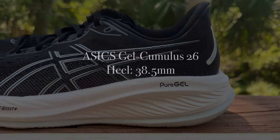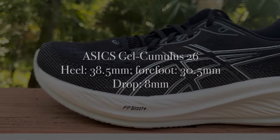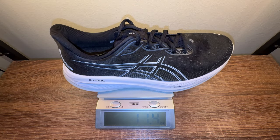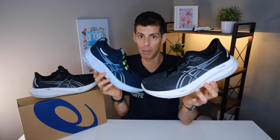The Cumulus 26 has 38.5mm in the heel and 30.5mm in the forefoot for an 8mm drop. ASICS claims a US men's size 9 tips the scale at 8.9 ounces or 253 grams. However, in my size — US men's size 13 — it tips the scale at 11.4 ounces or 323 grams. If you're considering the Cumulus 26 versus the Nimbus 26, in my size the Nimbus 26 is 50 grams — or 15.5% — heavier. So the Cumulus 26 is actually pretty light, relatively speaking, for a daily trainer.